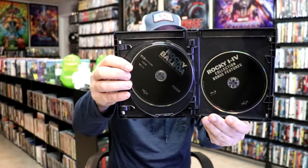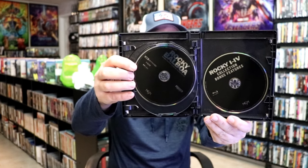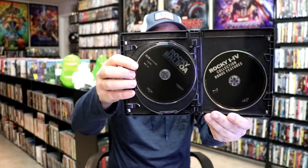And then we have a Blu-ray disc, which is Rocky 1 through 4 collection bonus features. So there are no bonus features for Rocky 5 and Rocky Balboa, which is a little disappointing.